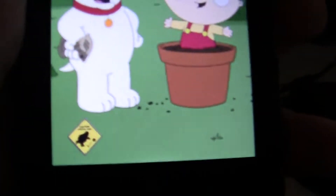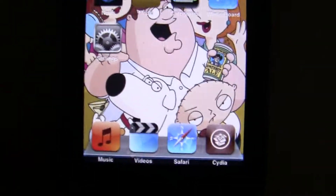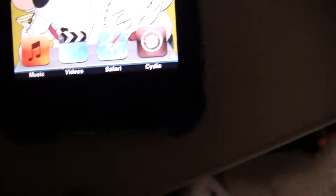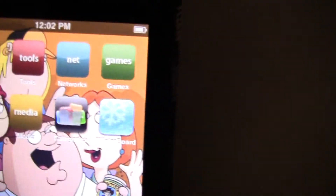As you can see here, it's jailbroken. You can change sounds and everything you want to in here. Here's the background, and you can have folders and everything.